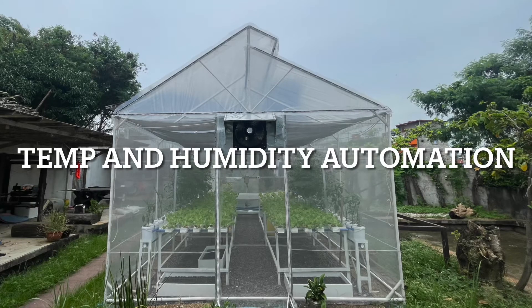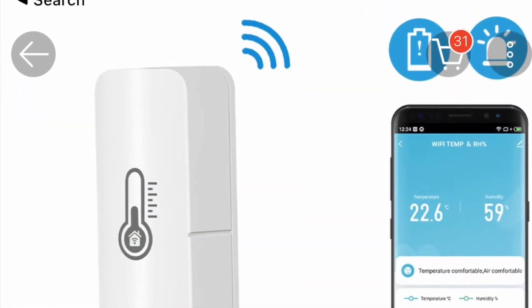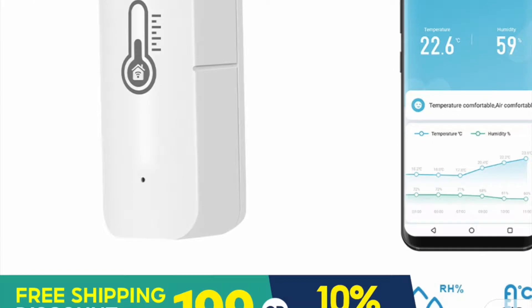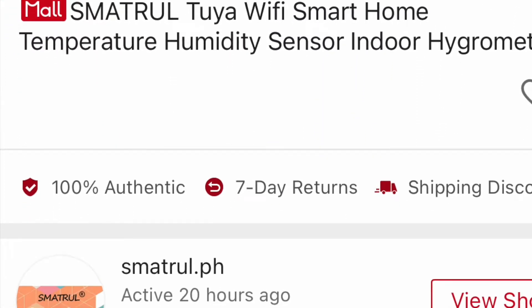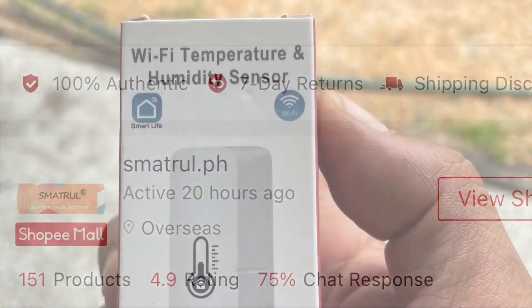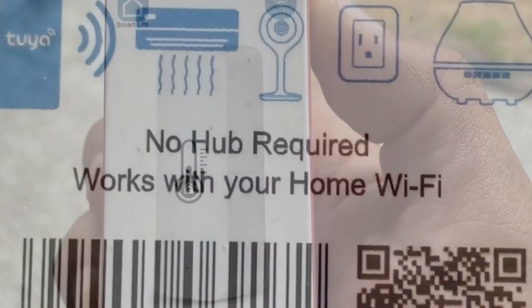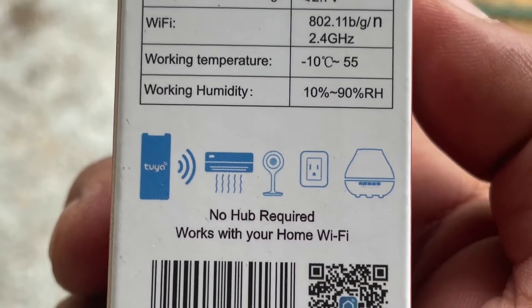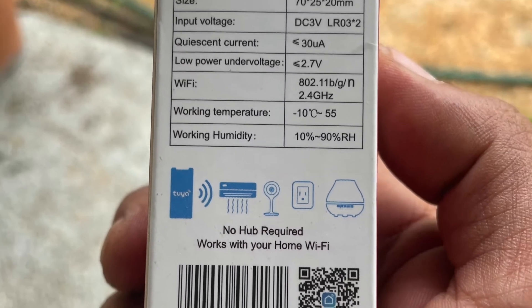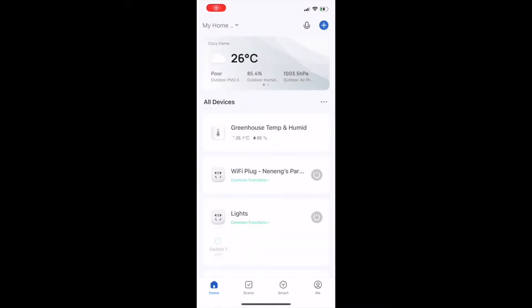Hello everyone and welcome to Govshaven. Today my topic is one of the Internet of Things or IoT items I just added into my system. It is a Wi-Fi temperature and humidity sensor from Tuya. If you wish to purchase, I suggest you avail the one that works with just your Wi-Fi router at home.